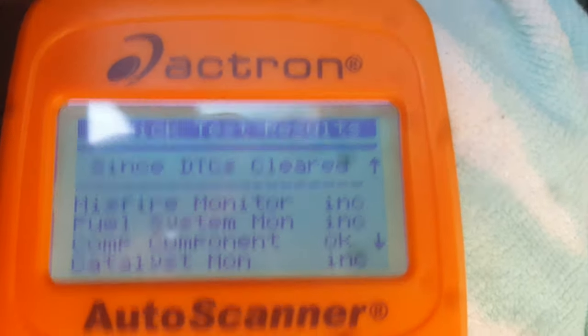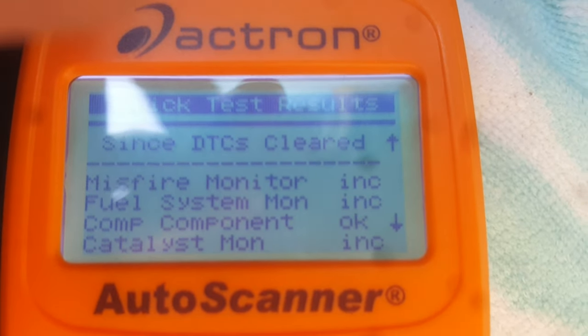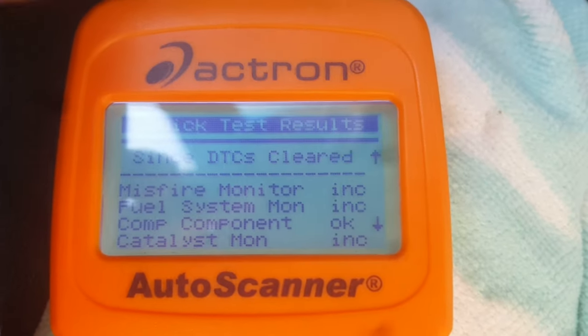That way the technician has information to go by. If the code gets cleared, they really have nothing to go by and won't be able to fix it. But that about does it for this video, guys. If it was helpful, be sure to hit the thumbs up button and subscribe to the Flat Rate Mechanic. Thanks.